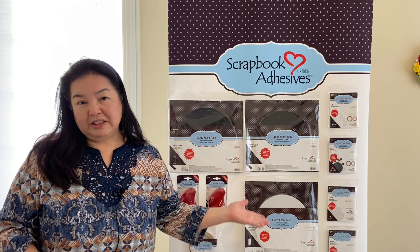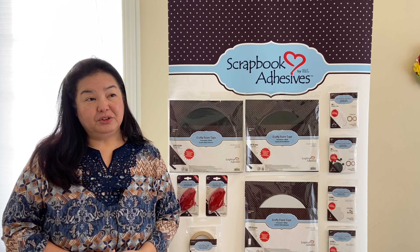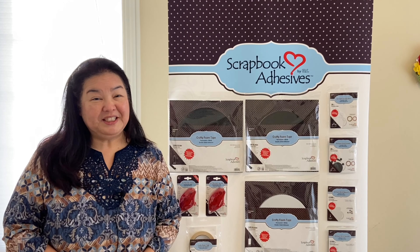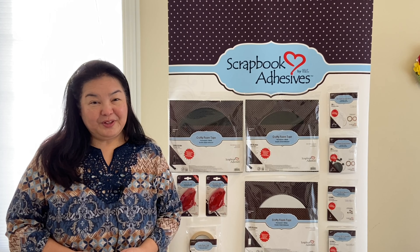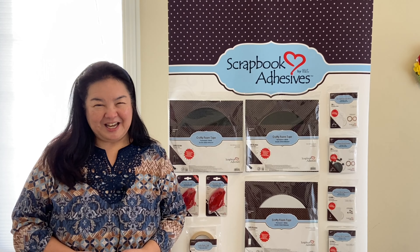So these are the products for 2021 — I hope you enjoy them. They will be out at retailers very soon; they're probably already on their way. Go ask for them at your favorite paper craft retailers. Thanks so much for your time. Bye now!